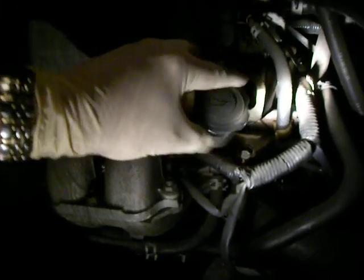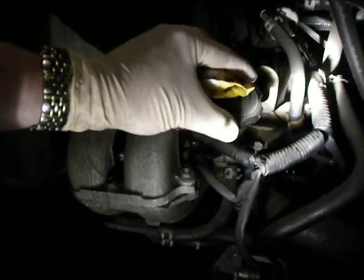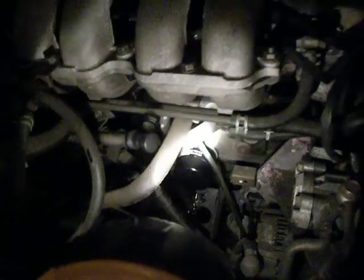It's a bit of a bastard to pour into, so again you might want to use the pyrex jug. That's really it, to be perfectly frank — just check the sump plug down there, check that's not leaking when you start it up, check the oil filter's not leaking, and just wipe up anything you spill. Remember: when you start it up, the oil pressure light will come on for a tiny little time until the oil galleries are all full, but it shouldn't stay on. If it stays on, turn the engine off and seek professional help.